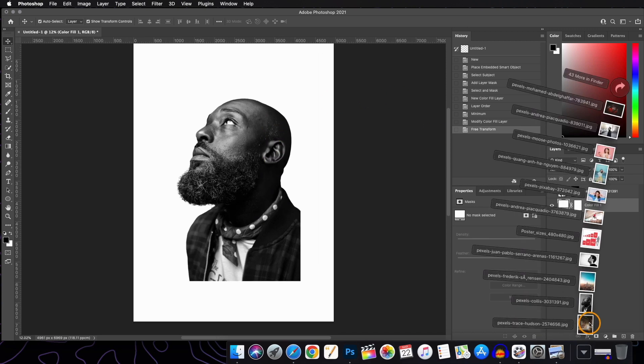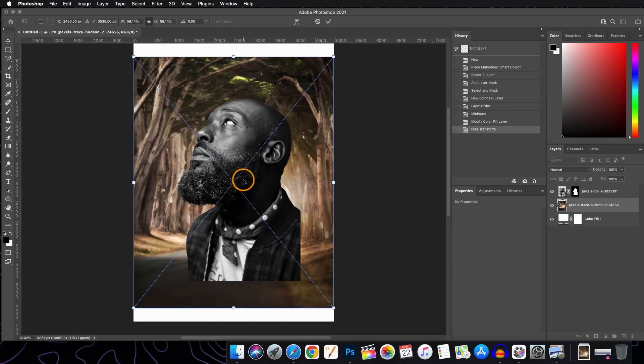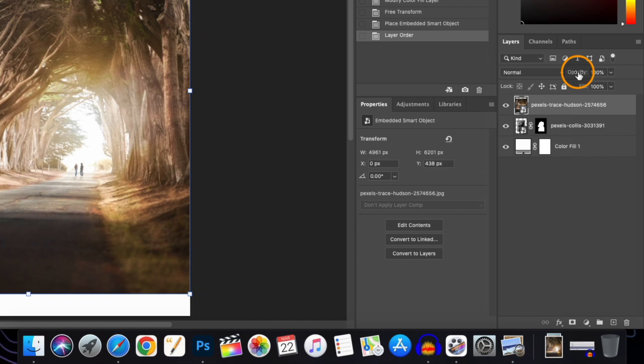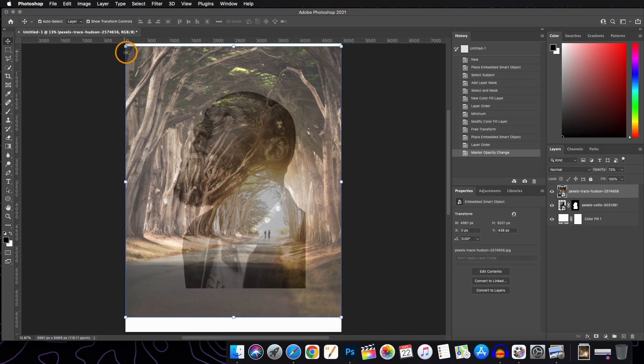We will bring our second image on top of the subject layer. Now we will change the opacity of the second image layer to around 68% or 73%, and now we will adjust our new image on our subject layer.